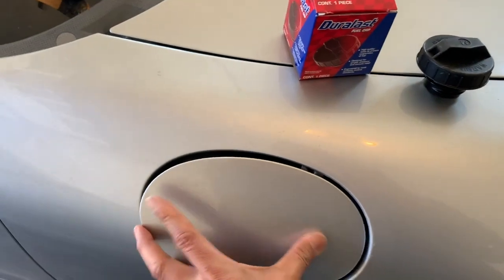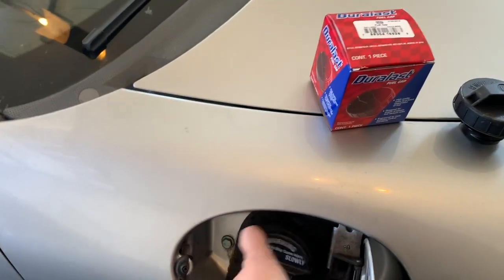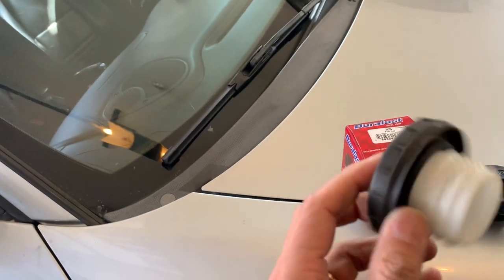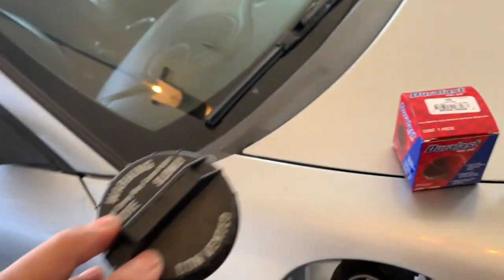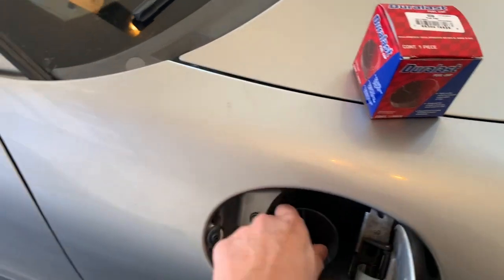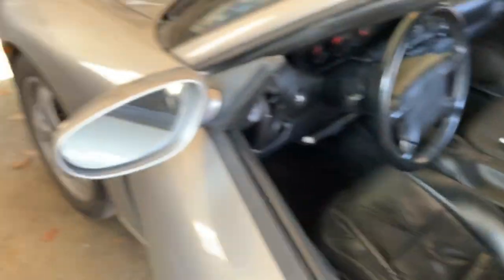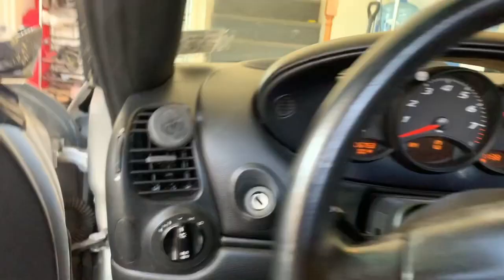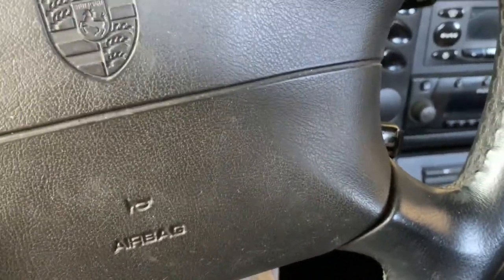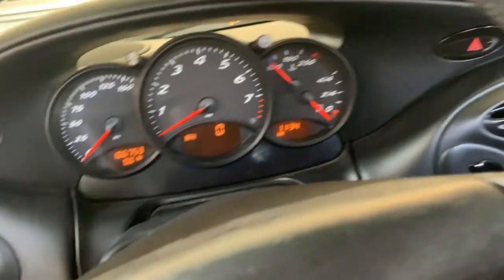All it is, is we take this one out. My concern is that over time these things will fail. This one actually looks like it's in good shape, however that doesn't mean it's not a problem. There it is — now it's replaced.